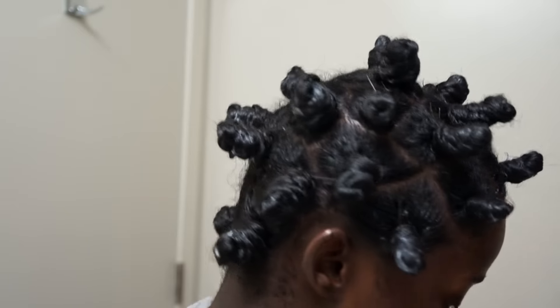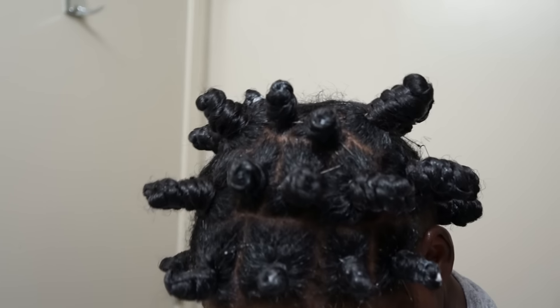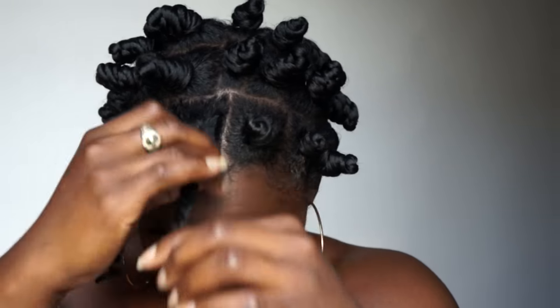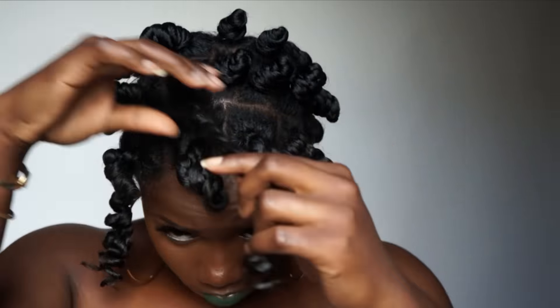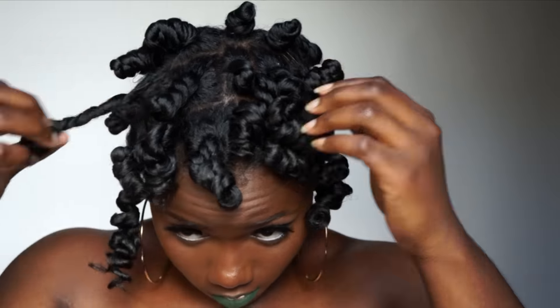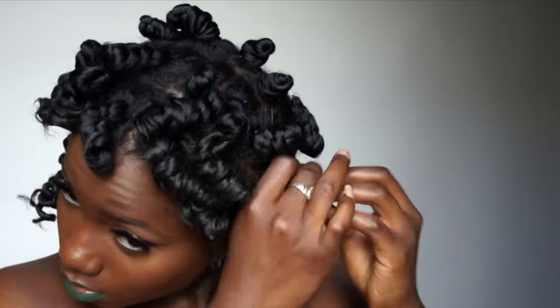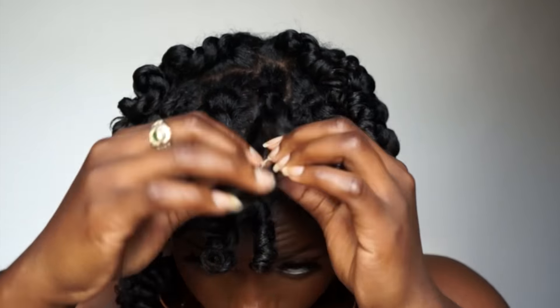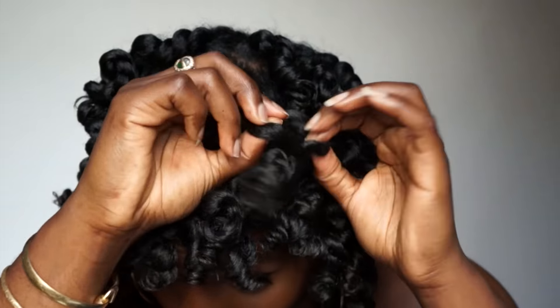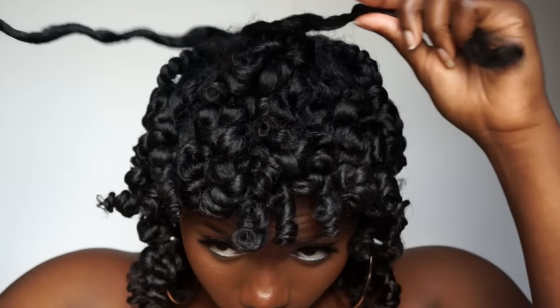I left these in for about a day, one night, and then I took them down. To take out my bantu knot, I twist it until it loosens up so I can pull it down. Now I'm going to unravel the twist. The way to get big frizzy hair, especially if your hair is long, is to unravel your hair when it's not too dry.